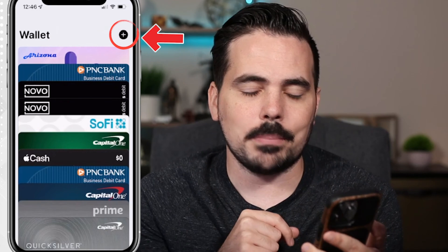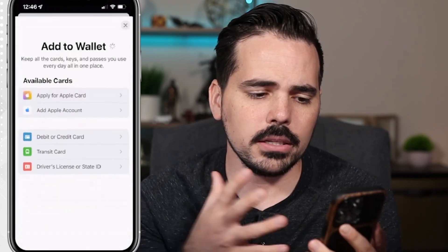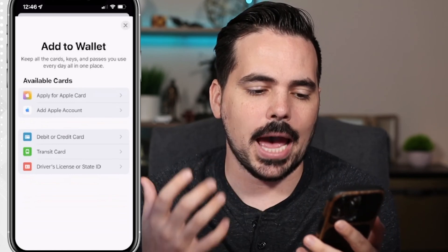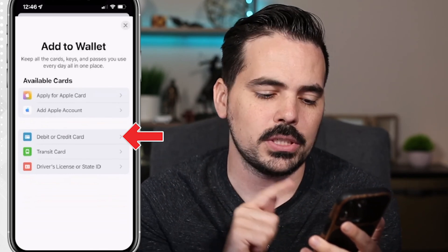What we want to do is click on that plus icon on the top right-hand side of the screen. This is where it gives us the opportunity to add a different card. Towards the middle of the screen there's an option for a debit or credit card.